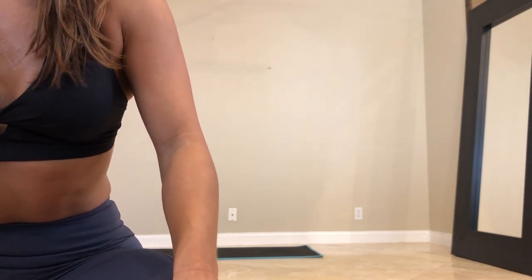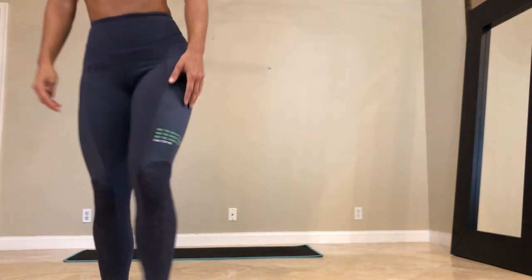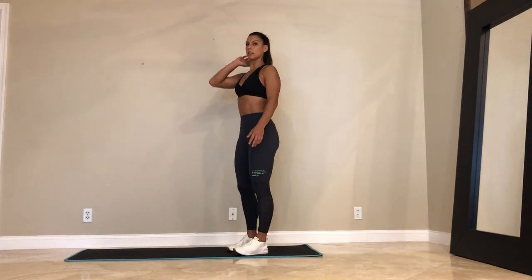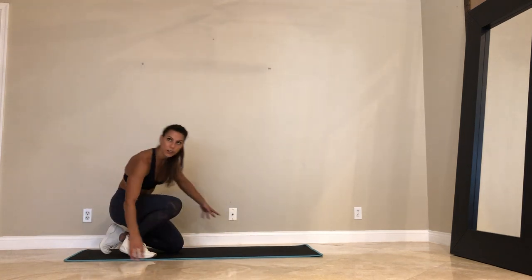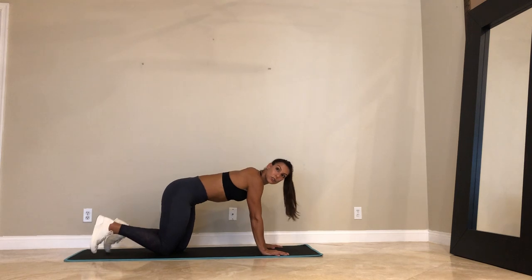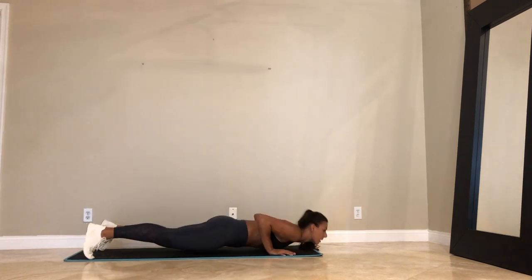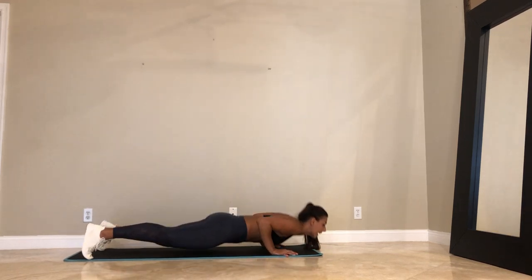In 5, 4, 3, 2, and 1. Here we go. Shoulder tap, shoulder tap, push up. Make sure your feet here are wide — that's going to help you be more stable. If your feet are wide, you'll be able to be more stable. We've got 25 seconds. If you need to modify, skip the push-up — just do your shoulder taps holding your plank.